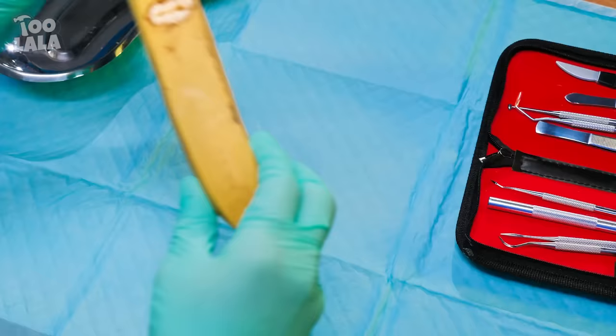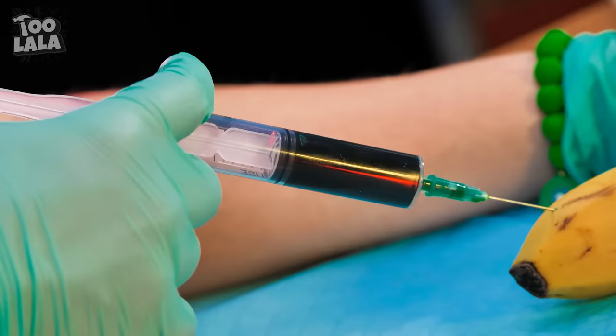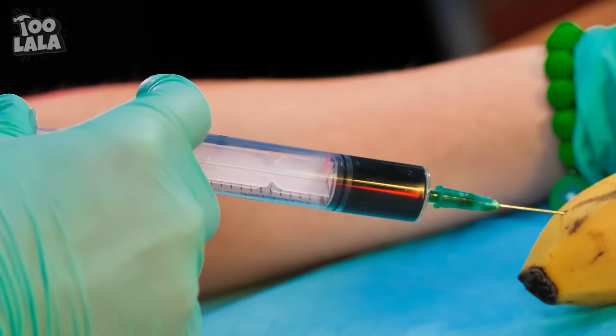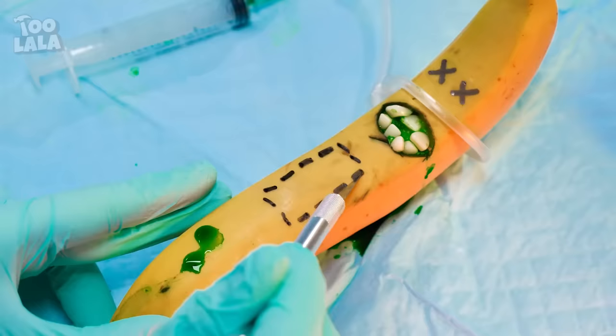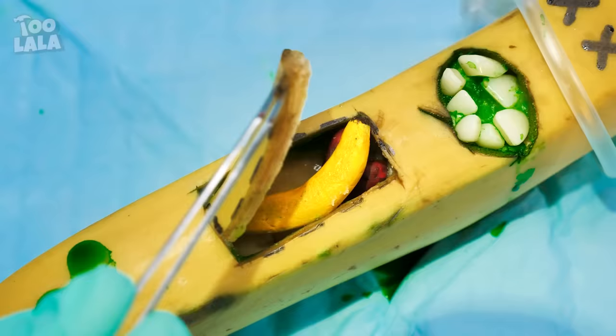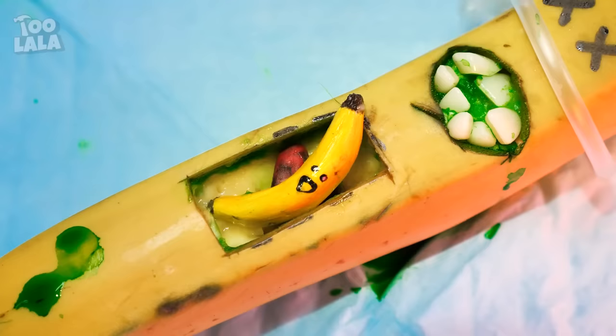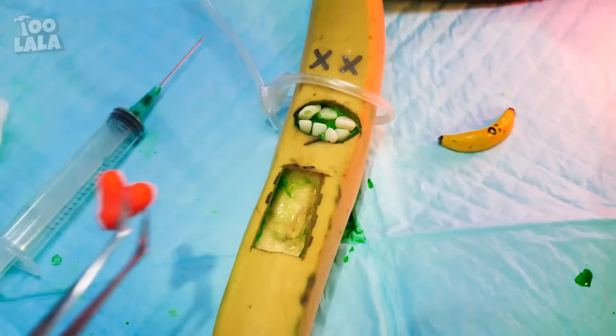This poor banana is sick! She needs a breathing tube first! This anesthesia will put her to sleep — we need to do this before we can cut her open! It worked! Now it's time to draw incision lines on her stomach! Follow the lines to cut the banana's stomach open! A baby banana — we better take her out! The banana's heart is damaged and needs to be replaced! Good thing Scarlet has a spare healthy heart! We just need to stitch you back up now! That was a success! Yay!